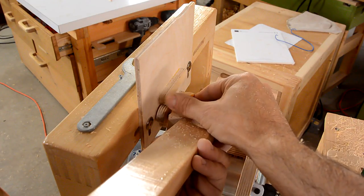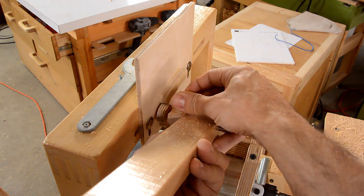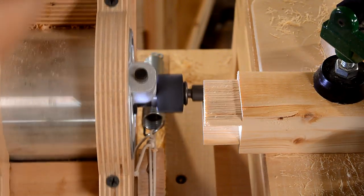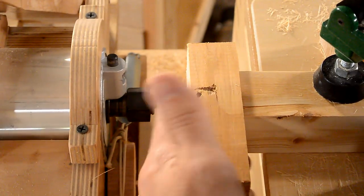That was a bit of a tight fit, so I'm going to back this follower up a little bit, which will make for slightly smaller tenons. That's better.